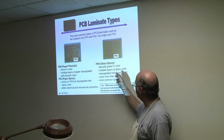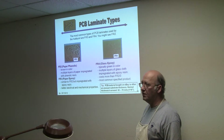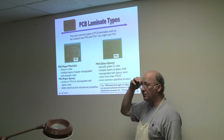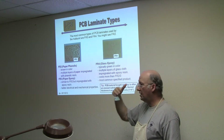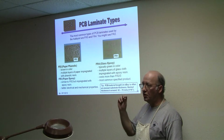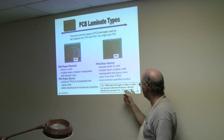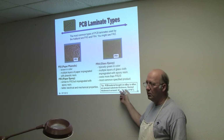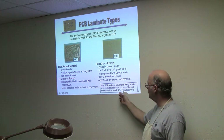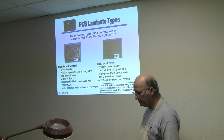Typically you're going to run into FR3 and FR4. One tip: if you buy material from eBay, one of the things you want to watch for is the substrate thickness — a lot of times they have very unusual thicknesses, usually thin. The normal PC board, like the one being passed around, is 1/16th of an inch thick, or sometimes called 62 to 70 mils.